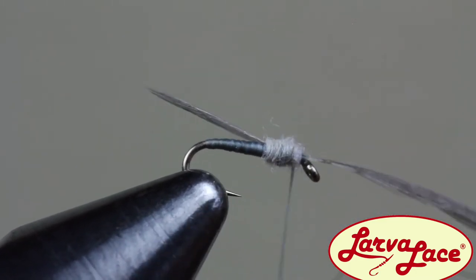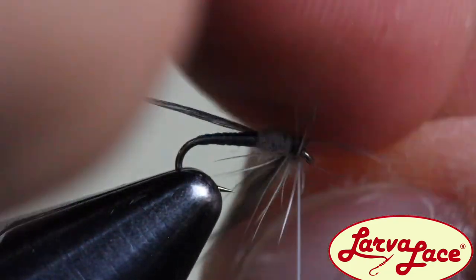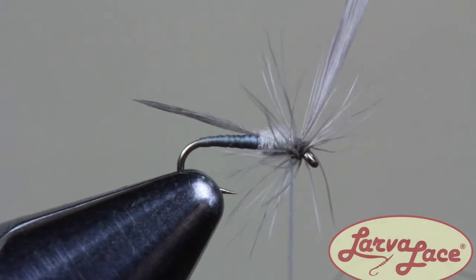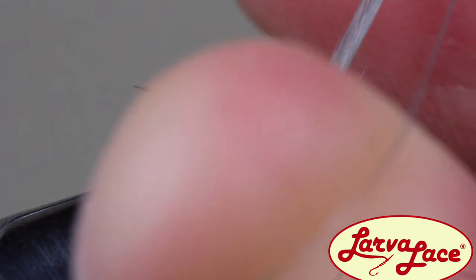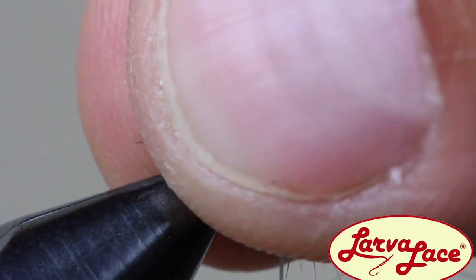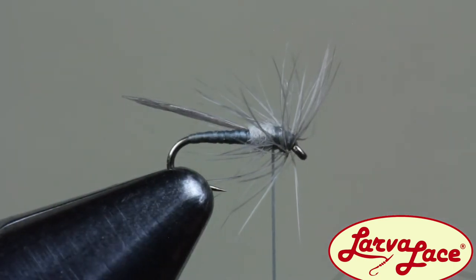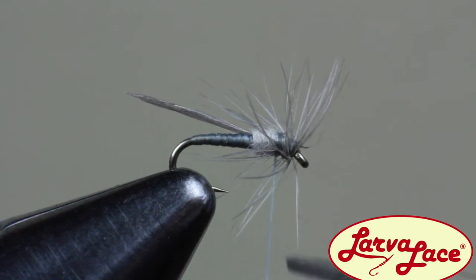Finally, make two or three wraps of your hackle immediately behind the hook eye. Capture the tag end of the hackle with your thread and pull the stem forward to break off the excess. I'm going to half hitch this fly on the back end of the hackle, but you can tie off behind the eye of the hook if you have the space. Instead of cutting the thread and risking losing those hackle fibers, just push your scissors straight through and over top of the thread to make a clean cut.